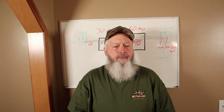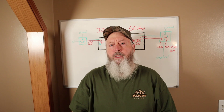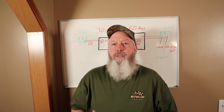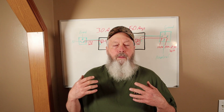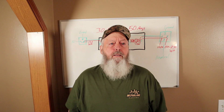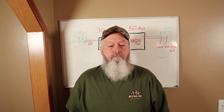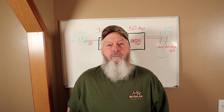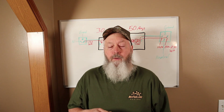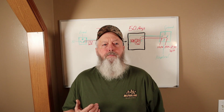Welcome back to the Hillbilly RV channel. The other day I got a comment on a video — I think it came from YouTube or Facebook — Bobby wanted to know if I would be willing to do a video on converting a 30 amp RV to a 50 amp RV. This is a call I've gotten several times over the last couple of decades. If you're thinking about trying to convert a 30 amp RV to a 50 amp RV, you need to ask yourself: what do I hope to accomplish by this?